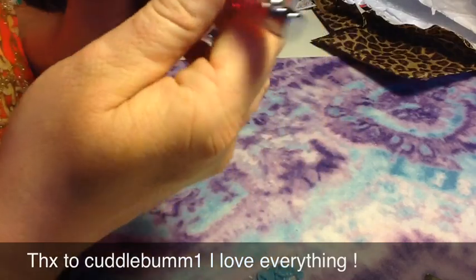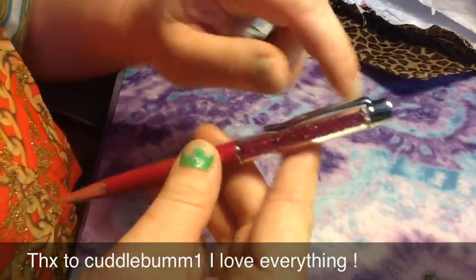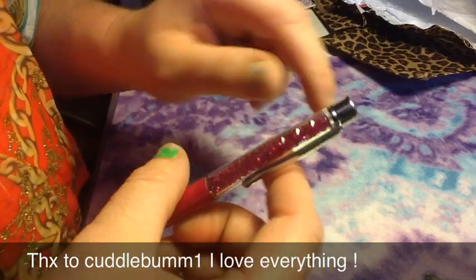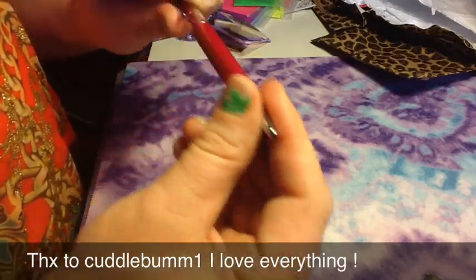Then she sent me a personalized gift. Look at this — it has my name on it. So, so sweet. And it says Swarovski on it. So these are like Swarovski crystals in here, these pink ones. As soon as I figure out how to work this pen, I will be using it.